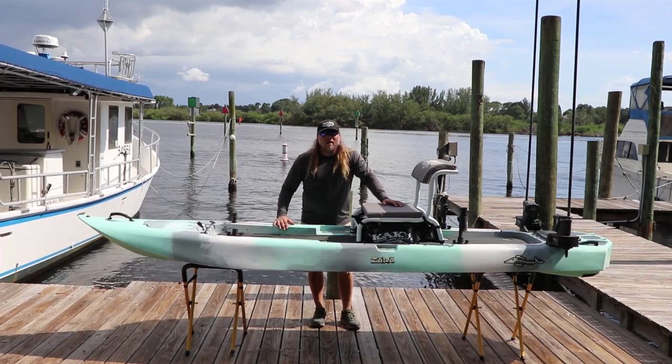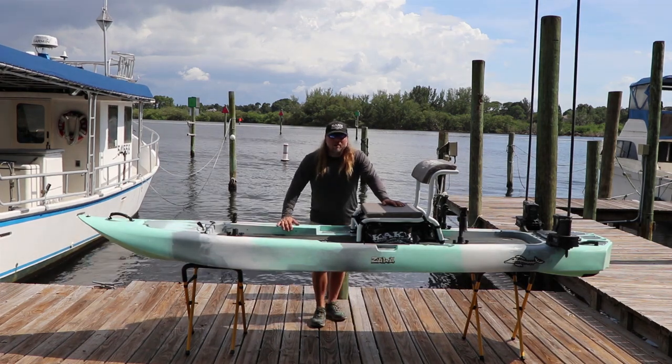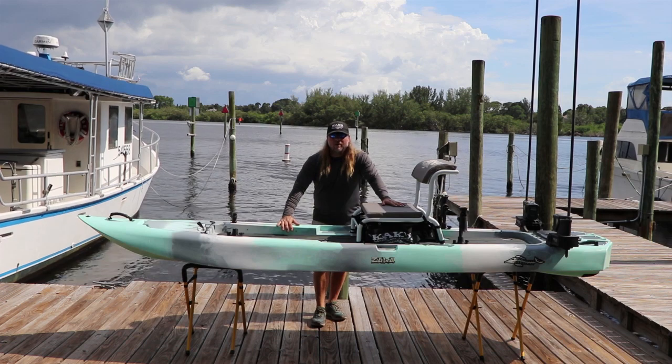Hey guys, welcome to Kaku Kayak HQ here in Tarpon Springs, Florida. Beautiful, sunny, hotter than heck day. But we're going to do a nice walkthrough on the Kaku Zulu.